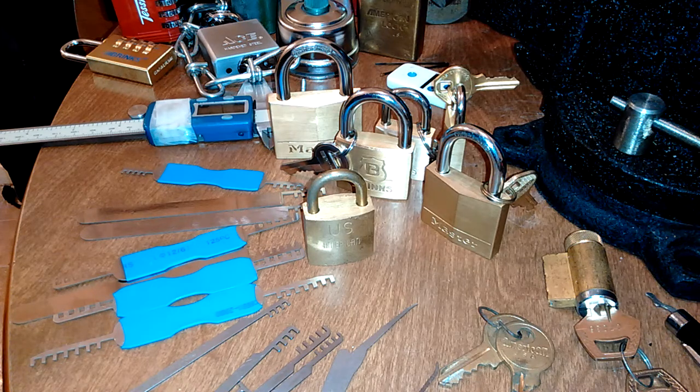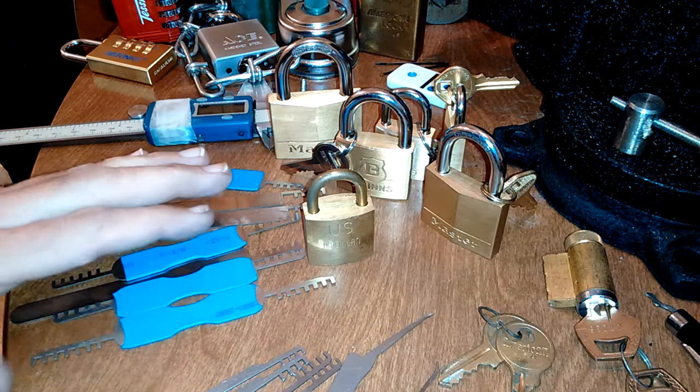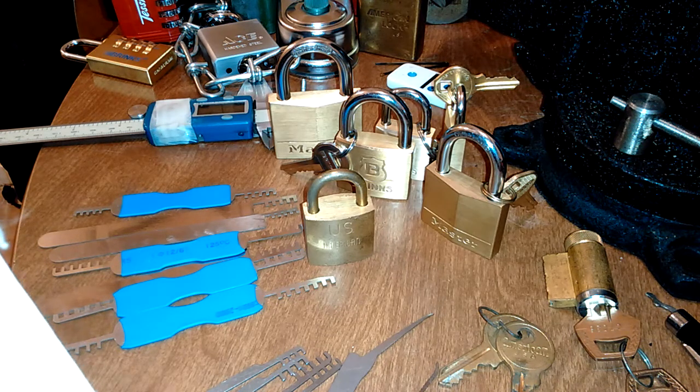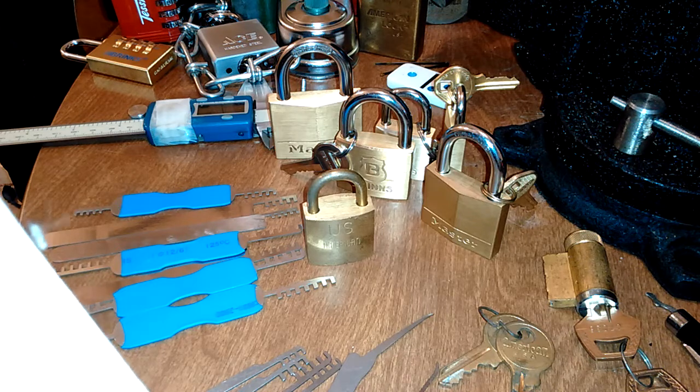Hello everyone. This video is going to cover comb picks. It's kind of a review of the Banggood 7-piece comb pick set that I ordered — it's called '7 piece comb pick stainless steel lock tool locksmith tool for house lock.'